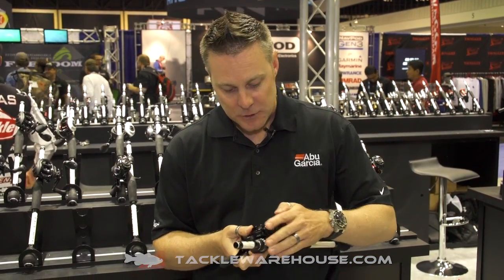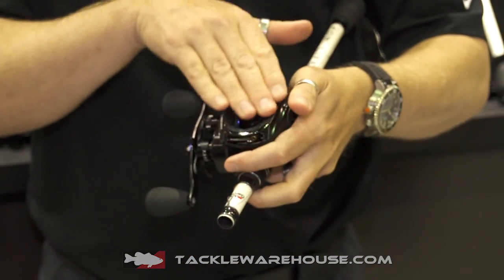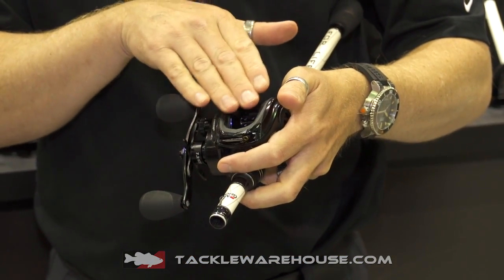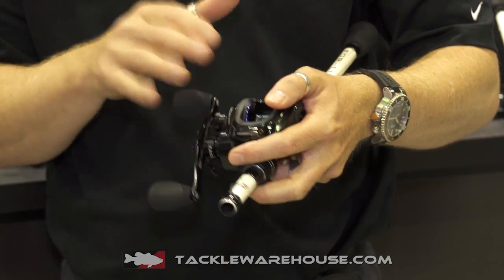This year we've really stepped up with a fourth generation of Revo Insure. Super compact in the hand, as you can see. We've also been able to pull the design of the low-profile reel forward, so it gives you a lot more space between the line guide and the spool to help with cast stability.